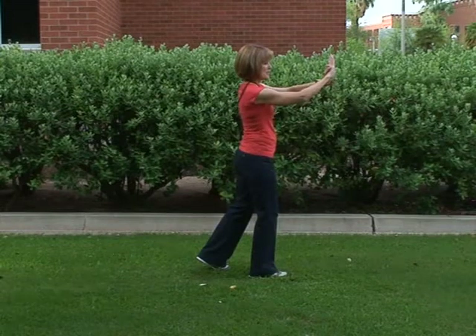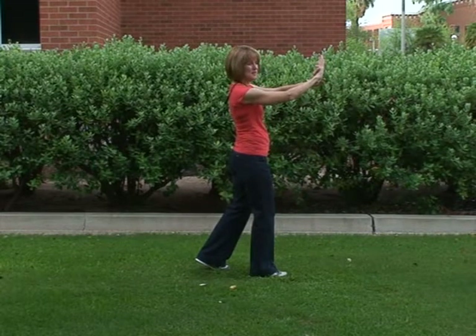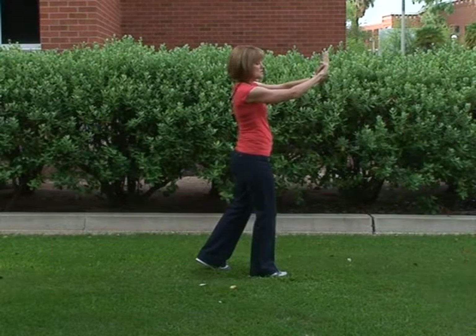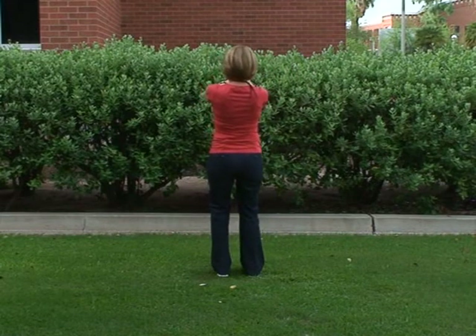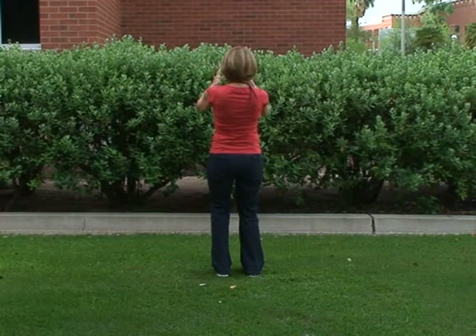From there we're going to do a pivot, similar to what we do after block the mountain, and pivot back to open and close. We begin by turning on our left toe, turning on our right heel, and the hands come apart naturally into open and close.